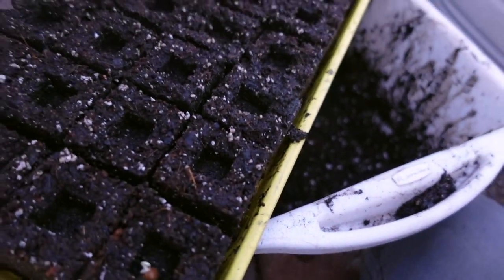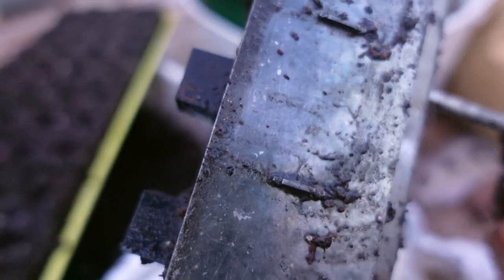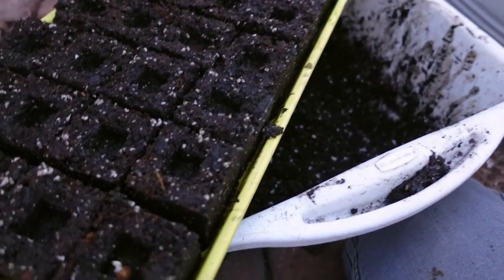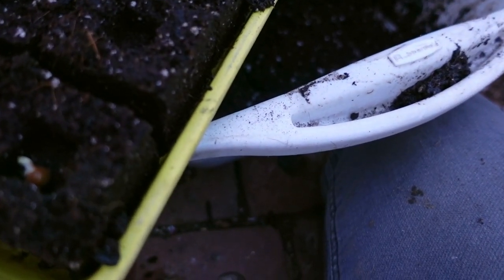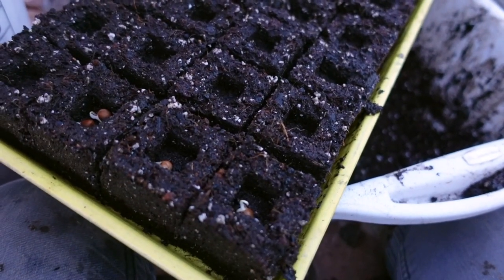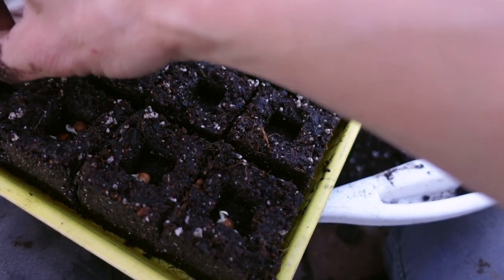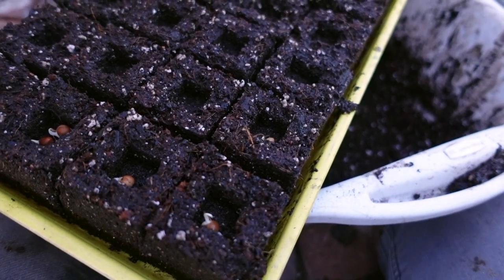I've used the two-inch blocks with the black insert, and I did that because sweet peas like to be a little bit deeper when they are first growing. I like to use that little insert because it helps make a nice deep position for these peas to go in.